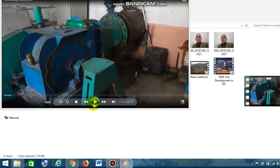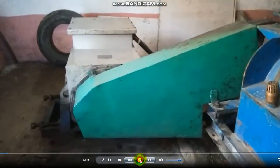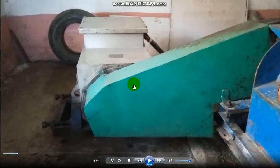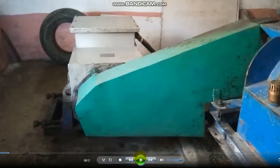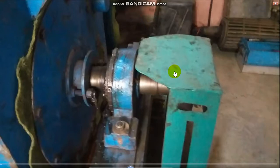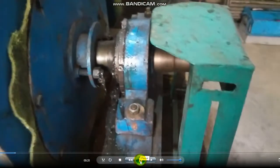This is the micro hydro project. This is the alternator or generator. This generator is coupled with this turbine through belt drive. This is the safety net to avoid any hazards. This is the turbine, and this is the shaft bearing, and this is also a safety net to avoid any damage to humans.